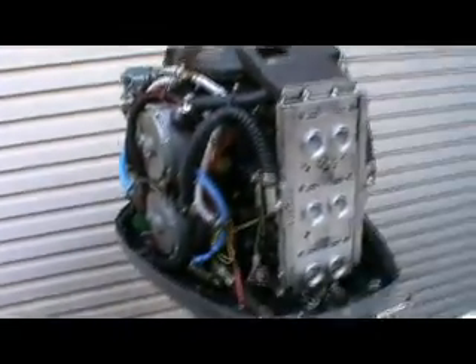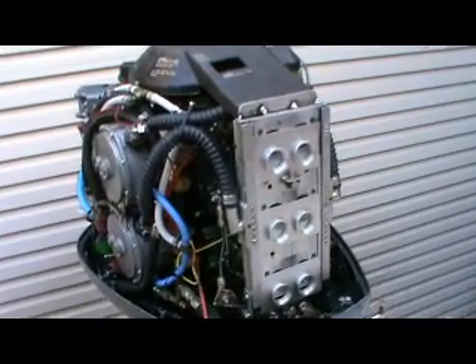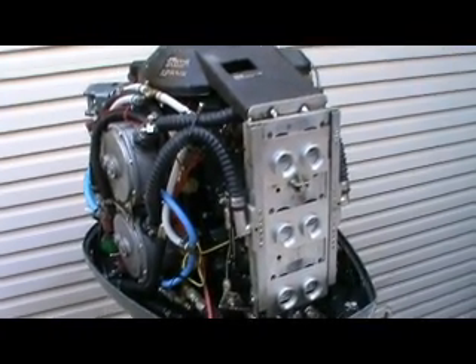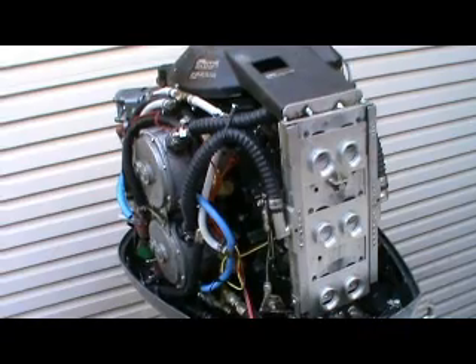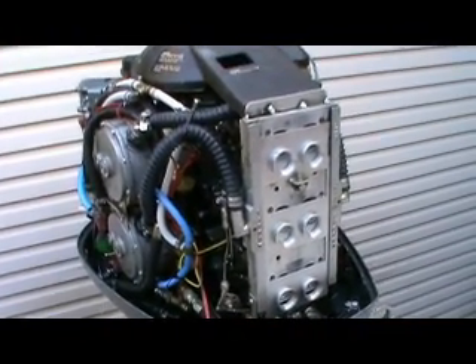For those that are interested, it's on a Hain Signature 2250 boat. Flat out, it's spinning a 17-inch prop at the moment and it will achieve close to 68 kilometres an hour — nearly 70 Ks an hour on the current setup.